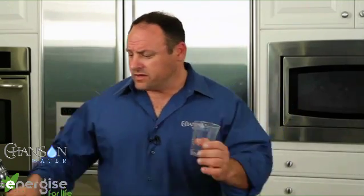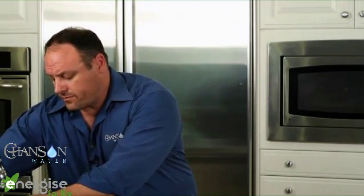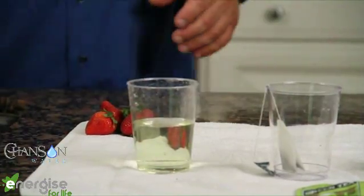We're going to demonstrate a few more really cool properties of the water. One of them is what happens when you rinse your fruits and vegetables with tap water at home. I'm putting something in there called O2O drops — this is a chlorine testing agent. If the water turns yellow, it shows there's chlorine in the water. And as we can see, it's turned yellow.